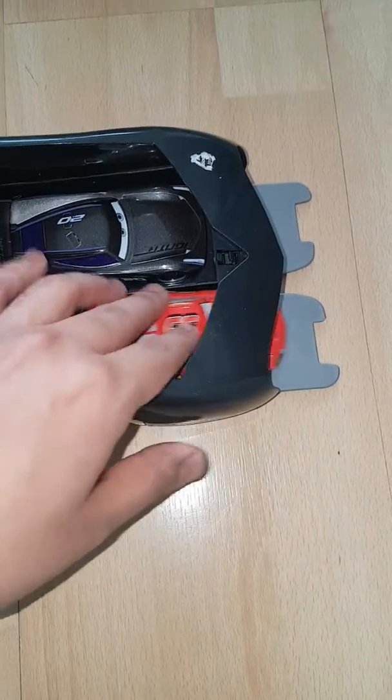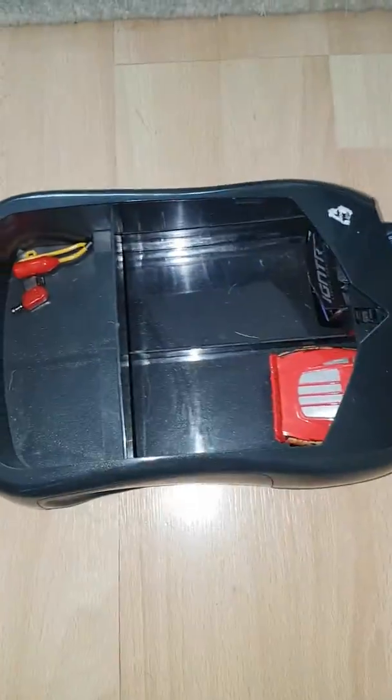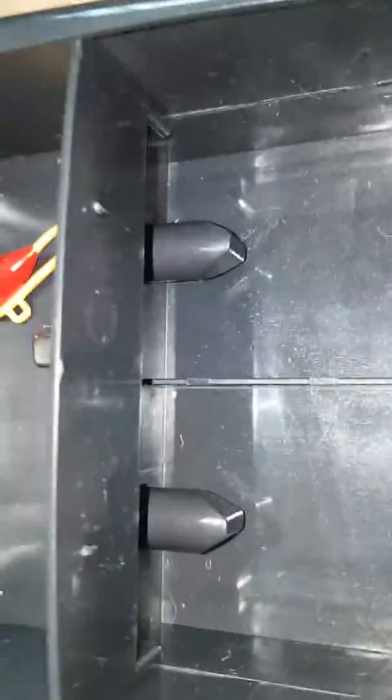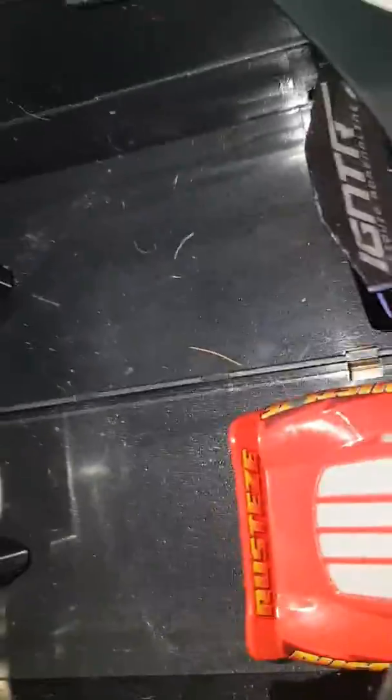To get the launcher to work, I'm just going to release it again. There are two springs on these black plastic things here, which you need to hold and push back until it locks in. So it should look like this — pushed back as far as possible and it's locked in.